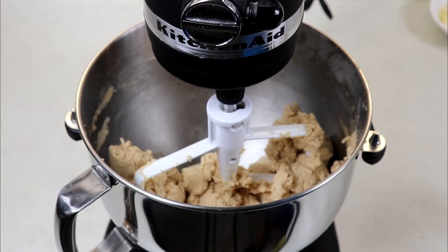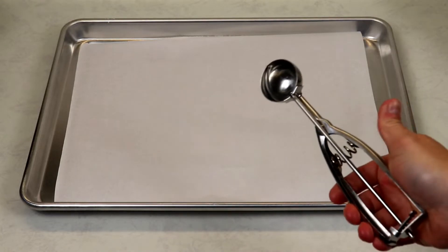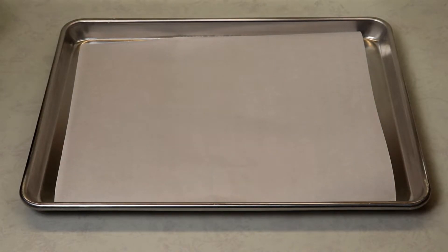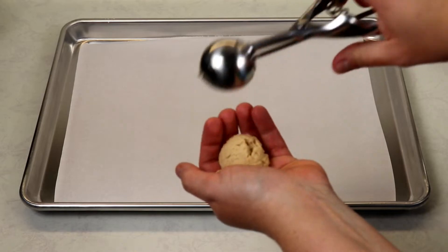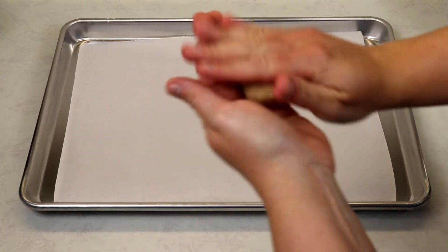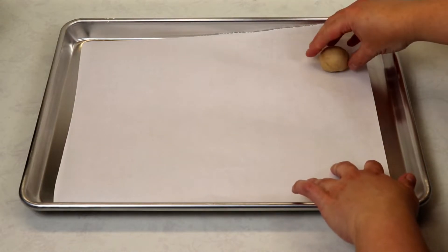Our dough looks just great and now we are ready to use some prepared cookie sheets lined with parchment paper so we can roll out our cookie balls. Use a small ice cream scoop, which is the measurement of a tablespoon, or you can just use a tablespoon and scoop it out — it'll be the same thing. Take a scoop of dough, roll it into a little ball, and place it on the prepared cookie sheet.